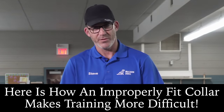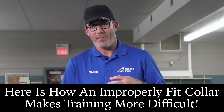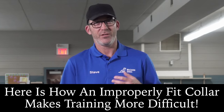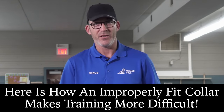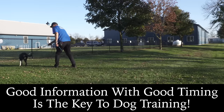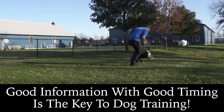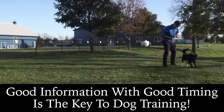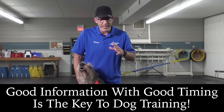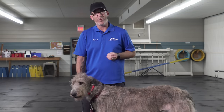Collar fit is one of the most important things that comes up every session when we see new students. An improperly fit collar really adds struggles to the ability to give your dog information — dogs pull, dogs do all sorts of things when that collar doesn't fit well. Timing is our most important thing in dog training; I need to tell my dog within about a second whether I like something or not, and if my dog's collar has slipped down and they've lowered their head and started to pull, I've really put myself behind the eight ball.